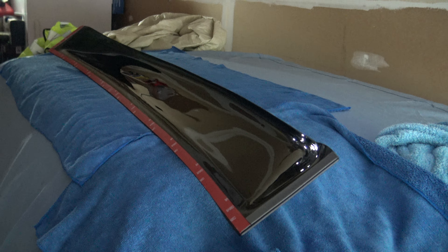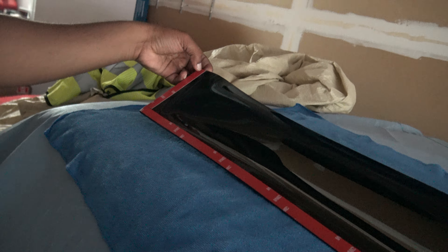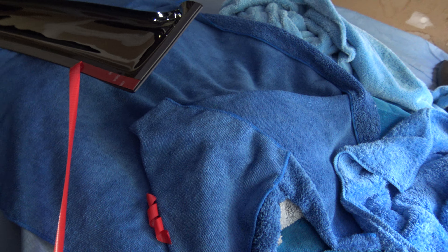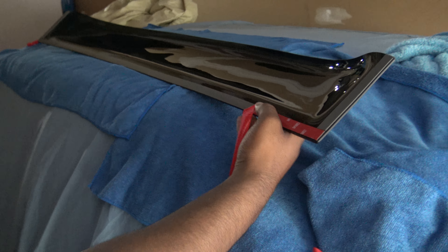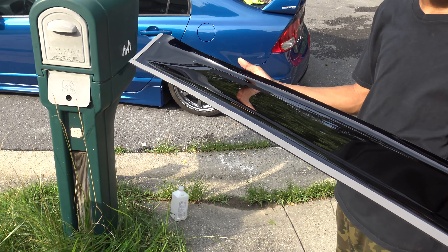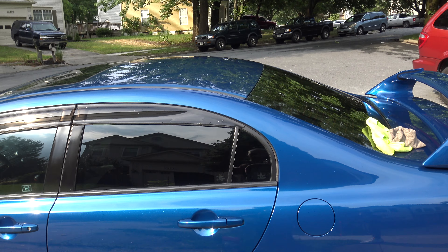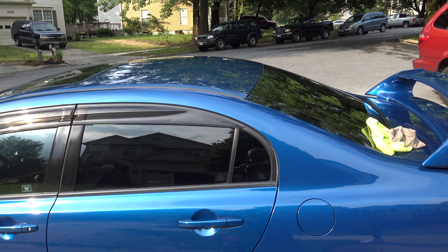I'm going to peel the tape off now. I'll just do it halfway and stop right there. This is how the roof visor looks, and now we're going to put it on the car. Let me show you guys lining it up and everything.